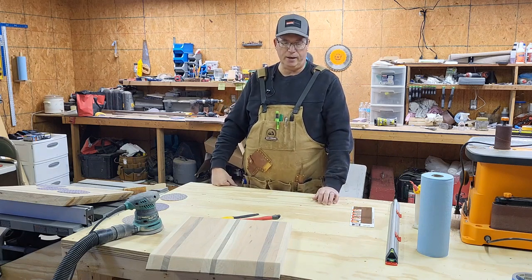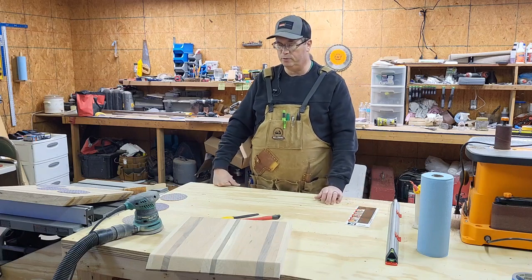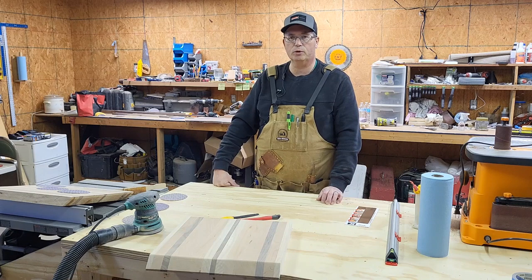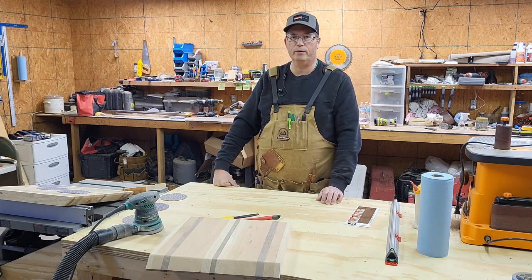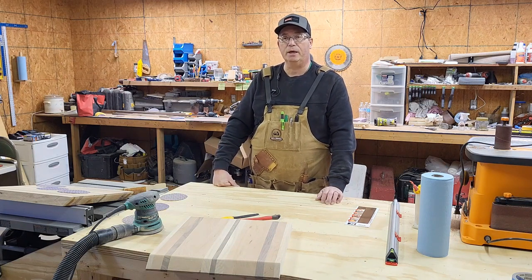We'll see how much use we can get out of that. That's some of the things we're doing in the shop today — playing with new tools and trying to get some other things done. Still sanding some cutting boards, but we'll get that done for sure today. Hopefully you're having a great day out in the shop, avoiding the cold weather if you're having that where you're at — we certainly are.